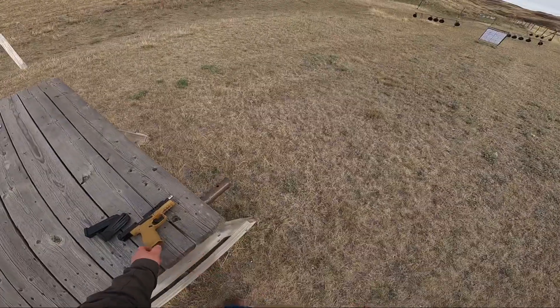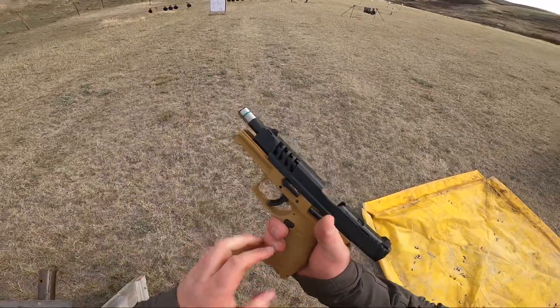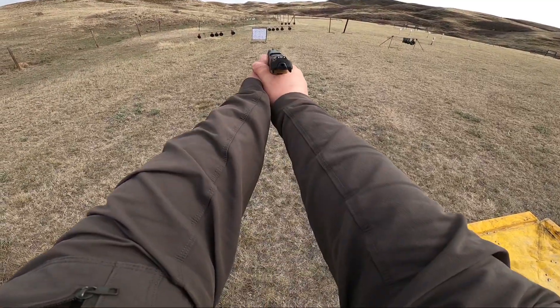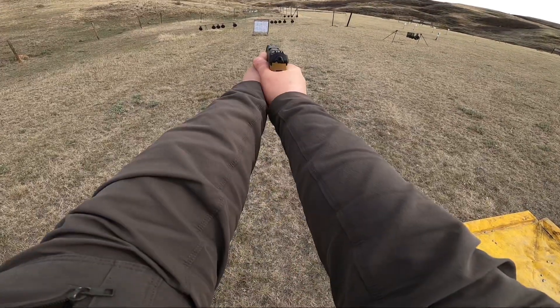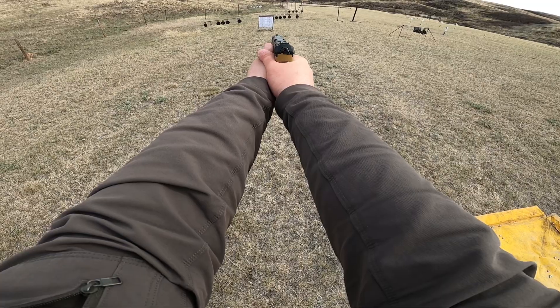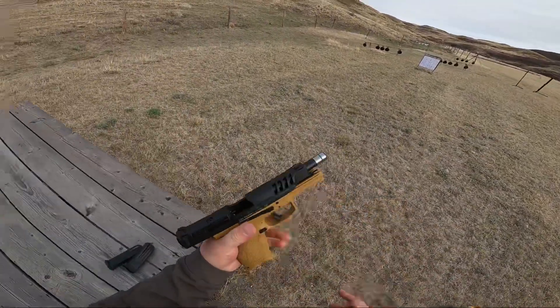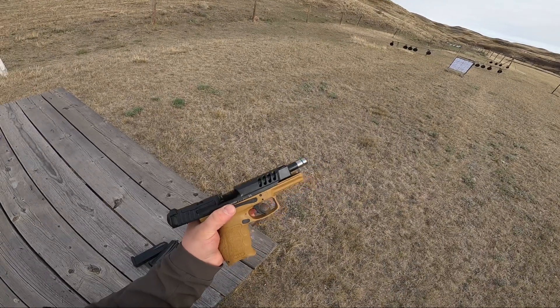I gotta say, I definitely love the feel of this gun. It feels so nice. Points so well. I like those sights. It's such a nice gun — there's not much I can really say. I mean, it is HK quality, right? So you do get what you pay for.